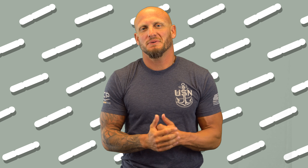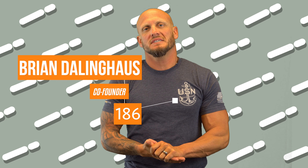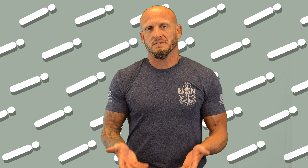Hey guys, Brian Nier with another foundation repair tip of the day. Today's topic we're going to talk about is concrete spalling and more importantly, what is it?